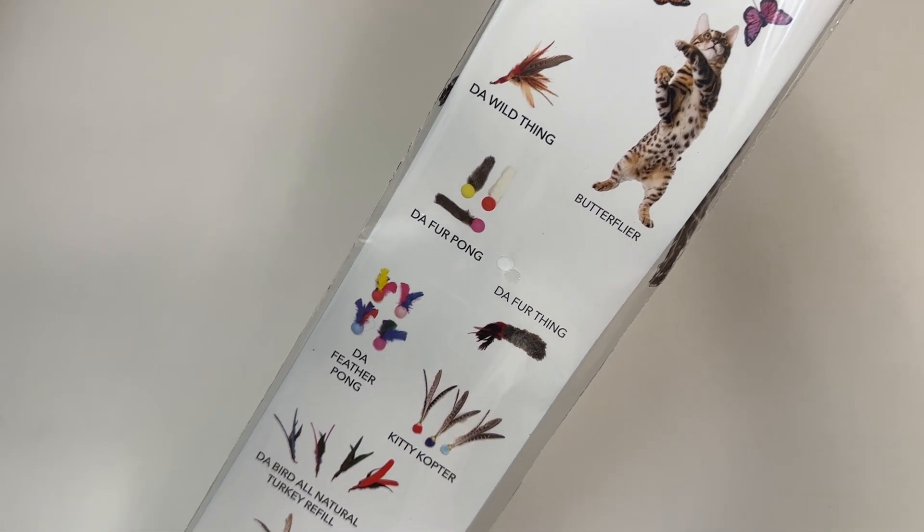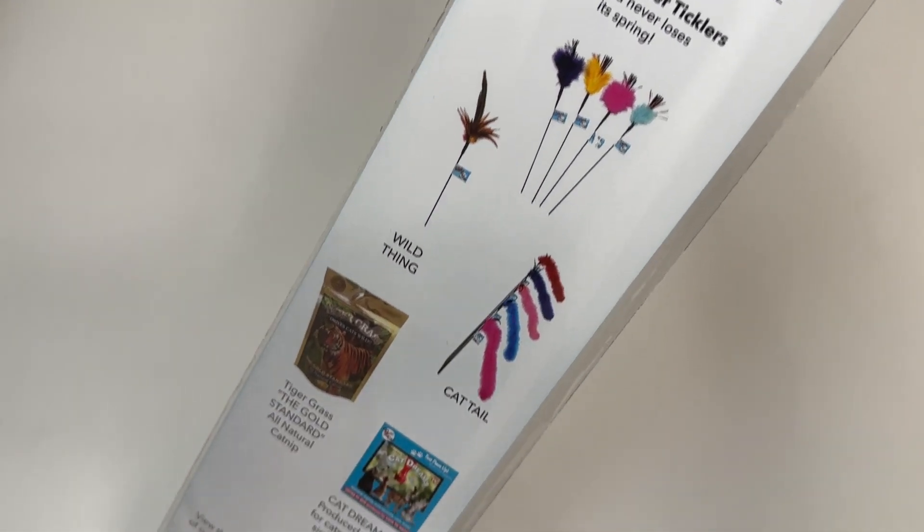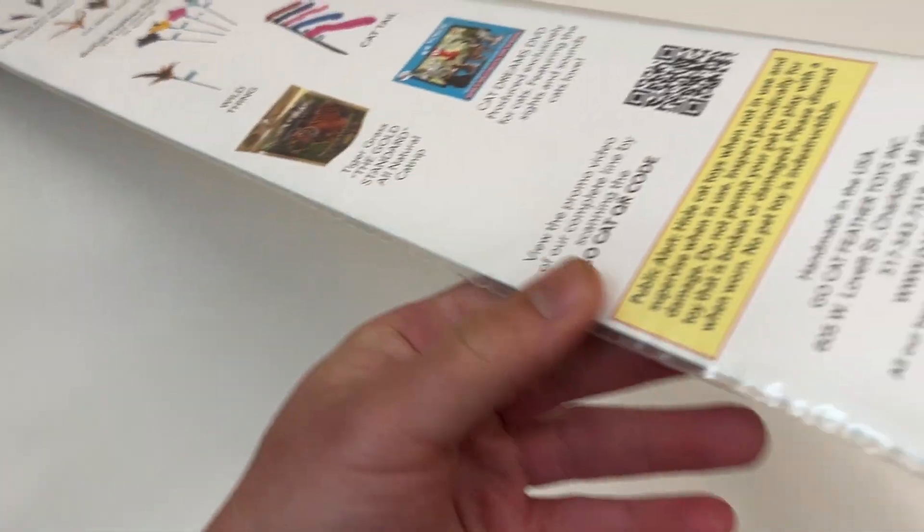Here are some of the other extensions they have along with the bird — other types of tips that you can attach. All right, let's get it, I'm going to open this up.